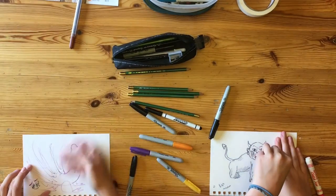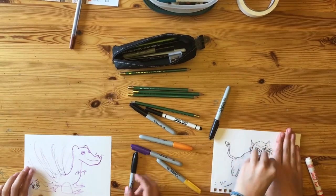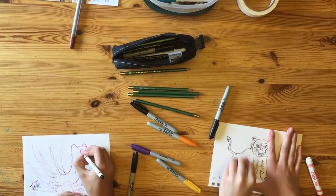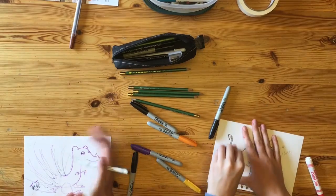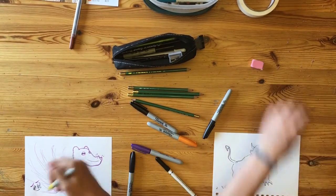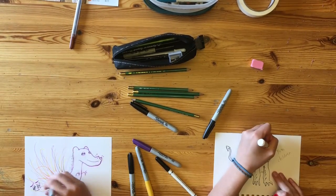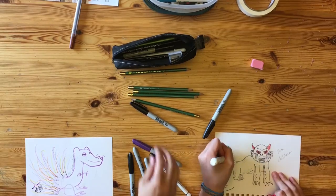Now we're erasing the pencil marks we made underneath the line art, and we'll be moving into coloring pretty soon. As you can see, we are now coloring our gorillas.